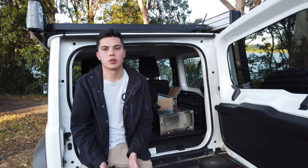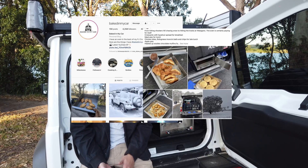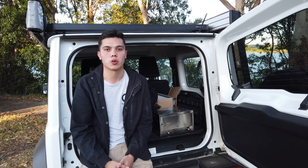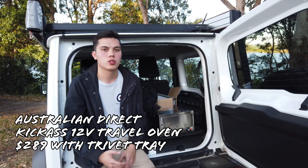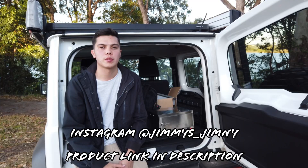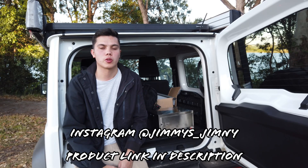Jump online for recipe inspiration — I've seen people baking muffins, cakes, nachos, roasts, and steamed veggies in these things. There are some really good Facebook groups and support communities with great recipes. If you're interested in getting one for yourself, it's $289 and available online or in store from Australian Direct — the Kick-Ass brand 12 volt travel oven. I'll leave the link in the description below.